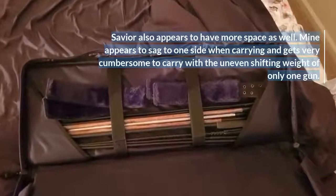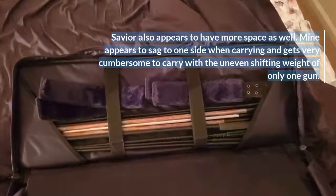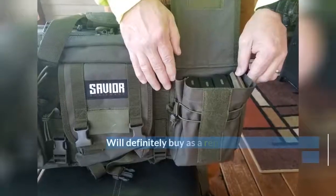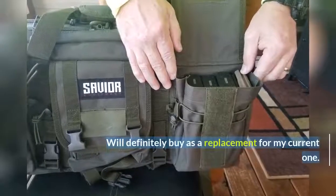Mine appears to sag to one side when carrying and gets very cumbersome to carry with the uneven shifting weight of only one gun. Will definitely buy as a replacement for my current one.